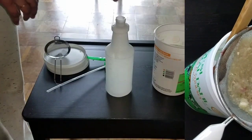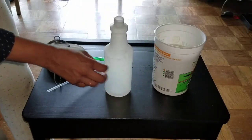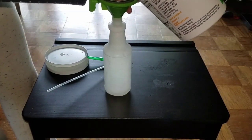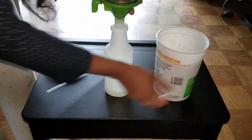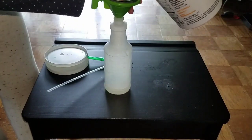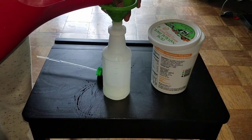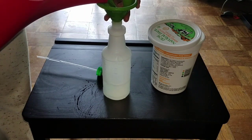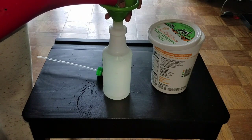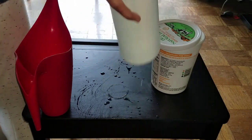Now take a sprayer and add just 100 ml of our pesticide — don't add too much. I am going to strain it again because any dirt in the sprayer will clog it. So I'm taking 100 ml of our pesticide. Don't take more than that, otherwise the plants will die. Now fill the rest of the sprayer with water.